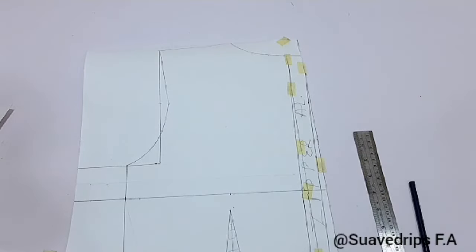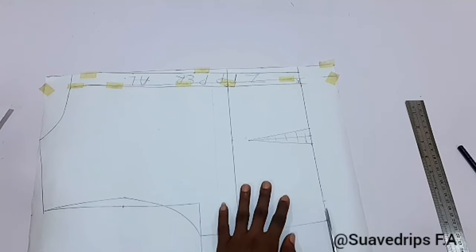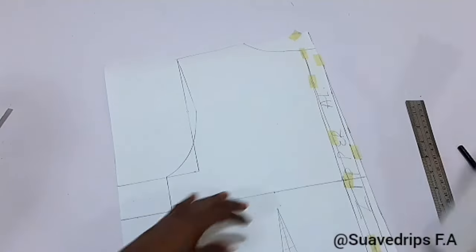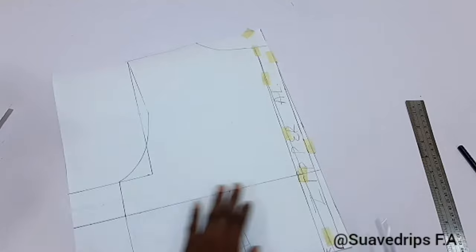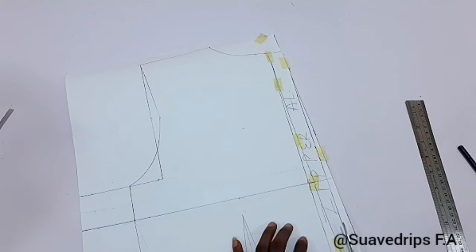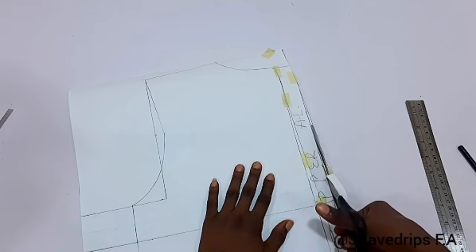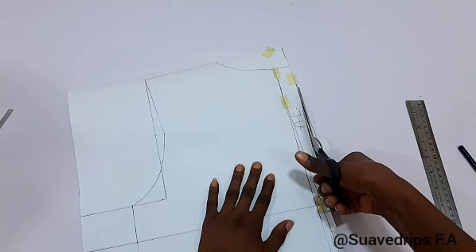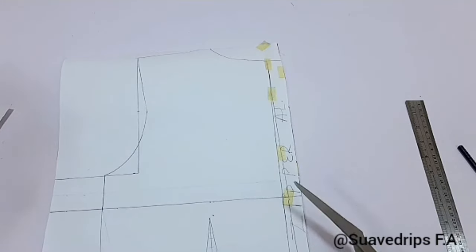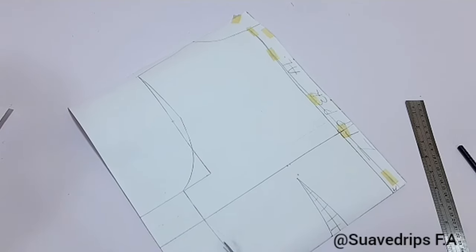For the back, I use masking tape to hold the zipper allowance together, then cut just the way we did for the front. Notice where we are cutting — the remaining excess we have, cutting right on that excess. Always remember: your zipper is meant to be slanted, not straight. The back doesn't have a bust dart, so it should be very easy to cut out.